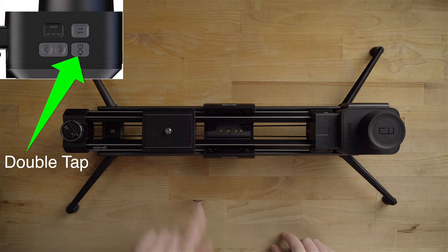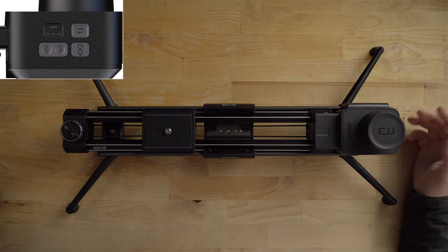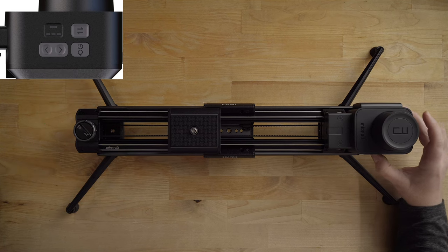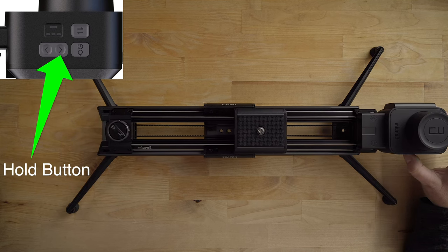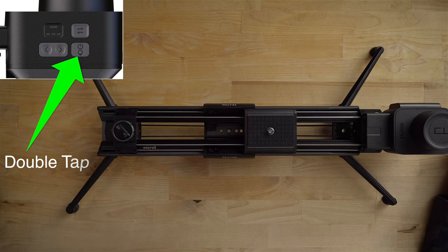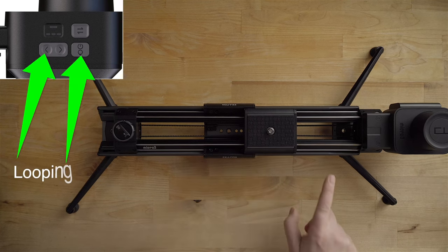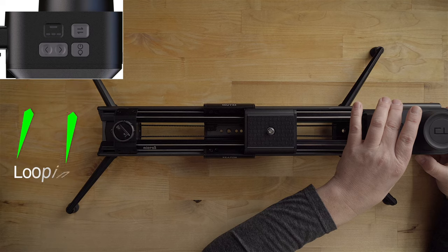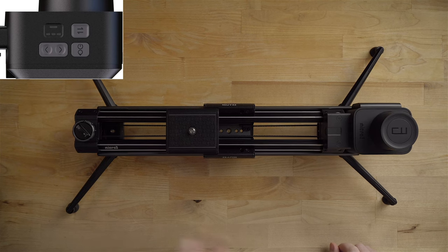To set a waypoint, double tap the power button — you'll hear a beep. Now move the slider to a different spot. Change the speed so it's a little faster, then double tap the power button again to set another waypoint — you hear the double beep. Now to loop back and forth between waypoints, hit the power button and one of the directional buttons. Hit the power button and the left button, hear the beep, and now it cycles through the waypoints from one to the other.